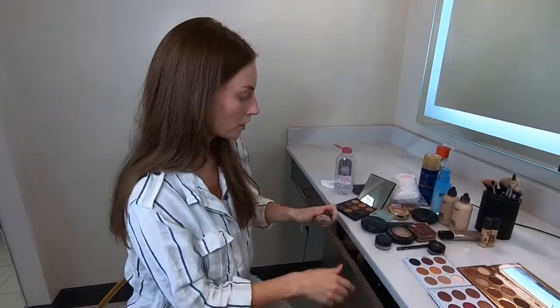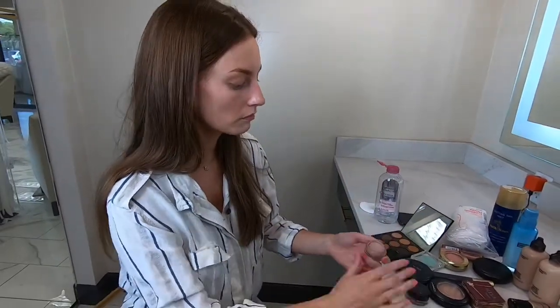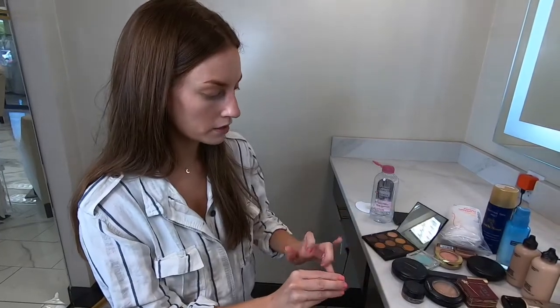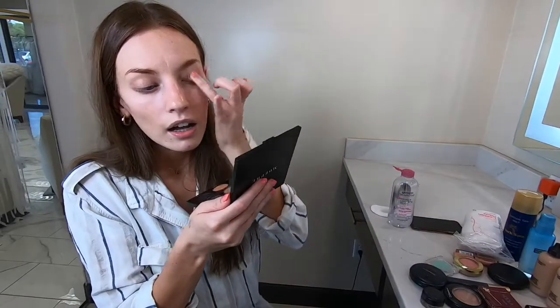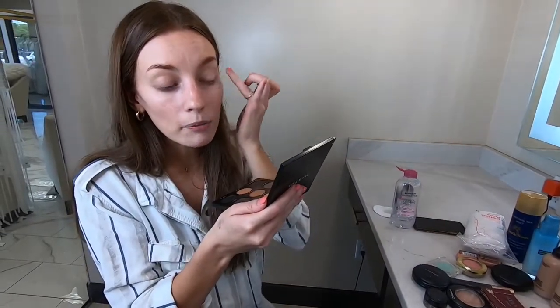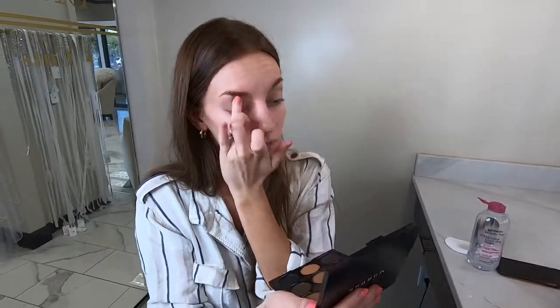While your moisturizer soaks in, I like to use some sort of eye primer. If it's a really fast day you don't need to, but it helps your shadow stay longer. I'm going to use this MAC one and just push that onto the eye — I use my fingers for that.